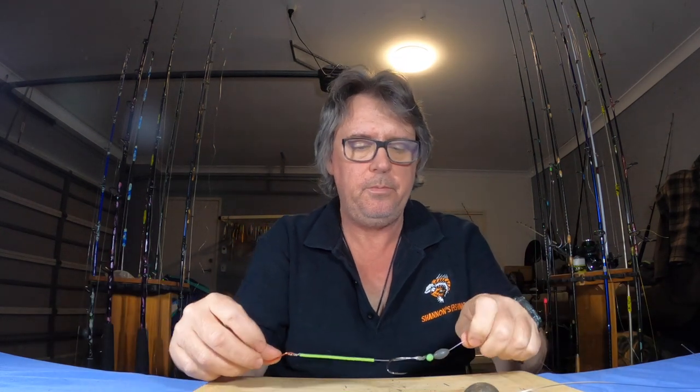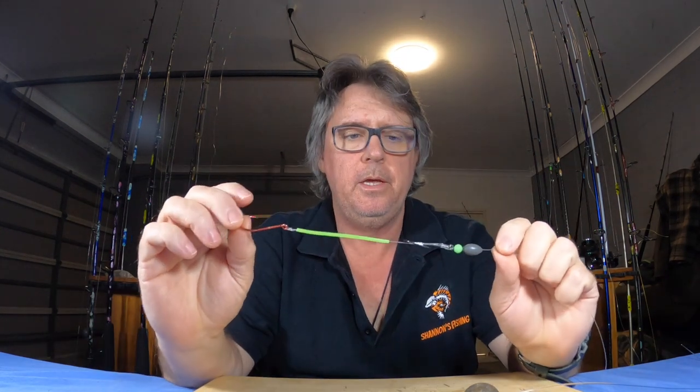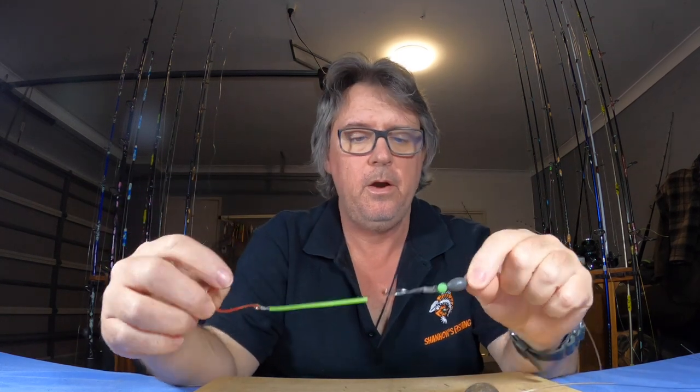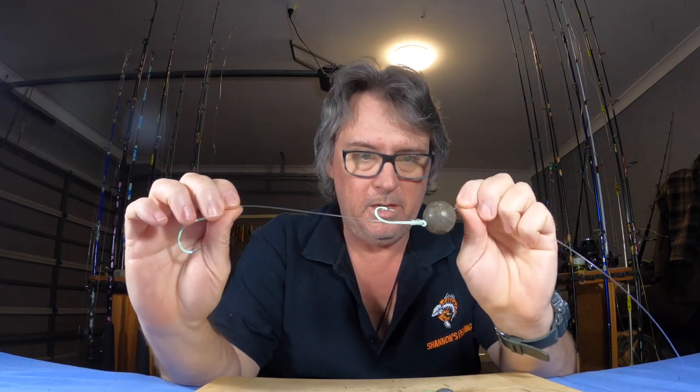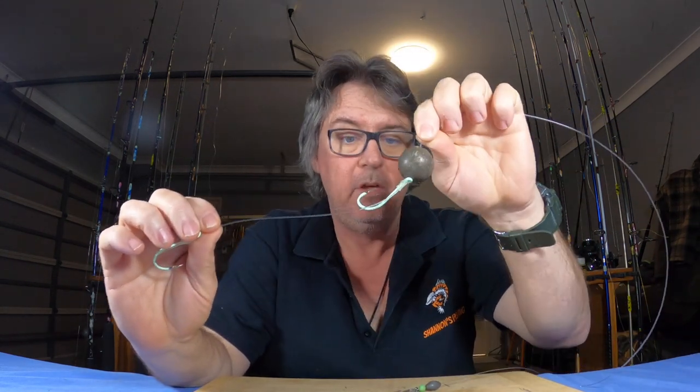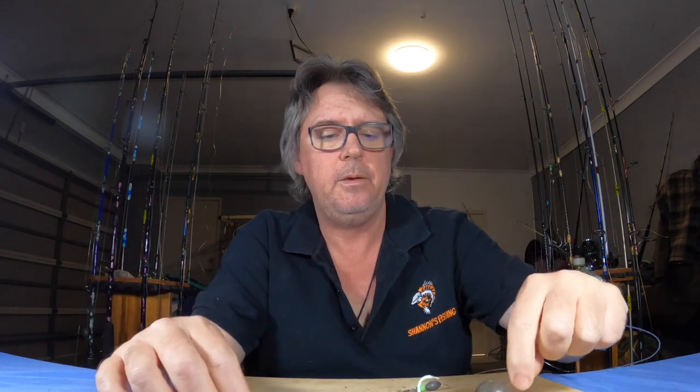When you go out to the 36 and 50-metre marks and you want to chase a few snapper out there, basically back to this rig again — just upgrade your sinker. It's gonna be like three or four times the size depending on the current, even up to a large sinker. It doesn't sound like much but when you're out deep with a raging current chasing snapper, it is.